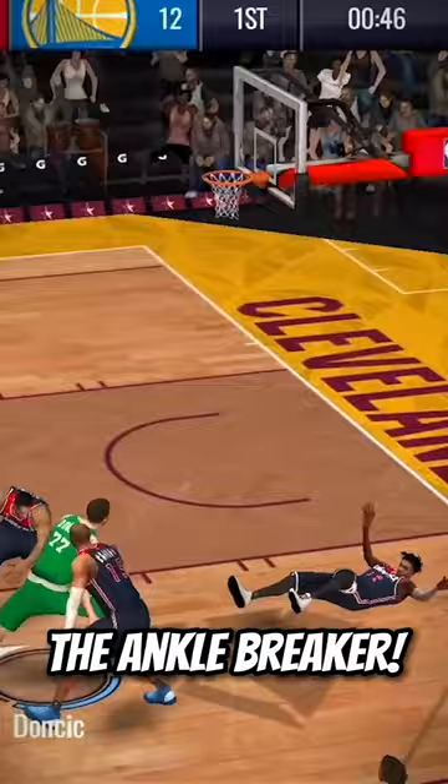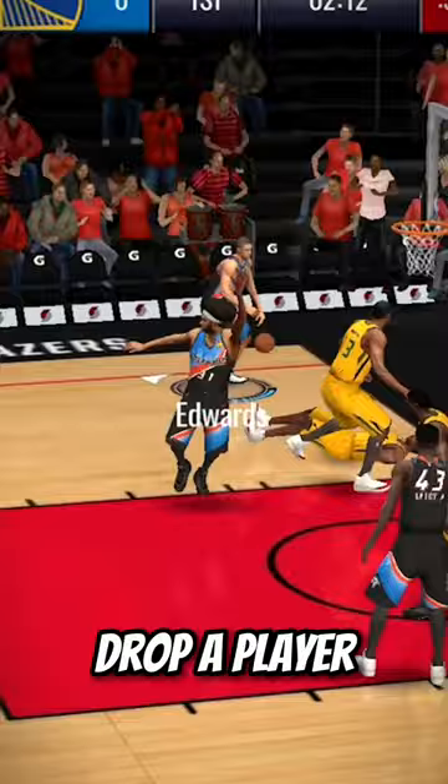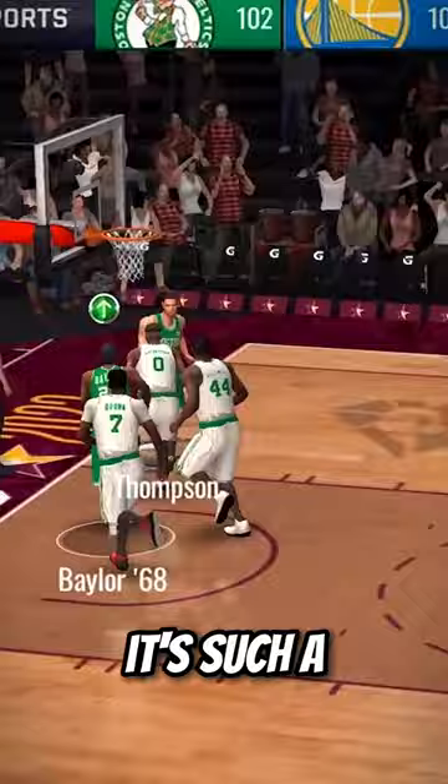Not necessarily a set way of doing this one, but it's so funny when you drop a player straight to the floor. At the top spot though is the Jelly Layup — once you learn how to do this it's such a smooth move and makes for a really fun layup to do.